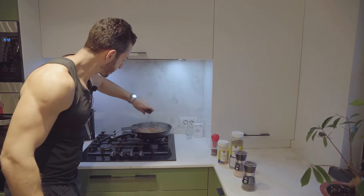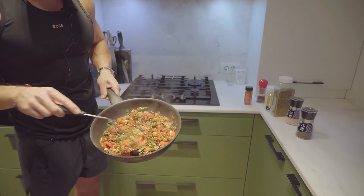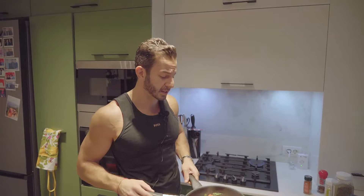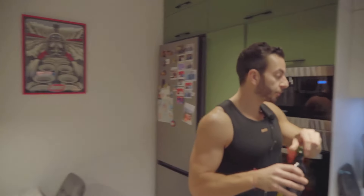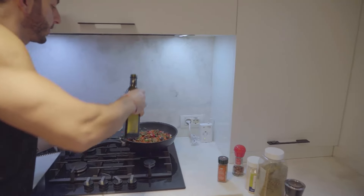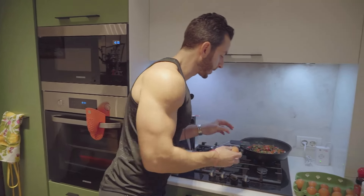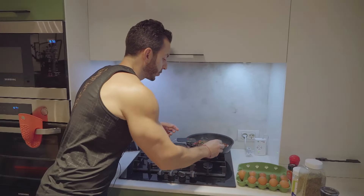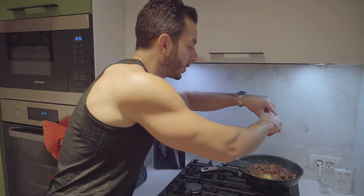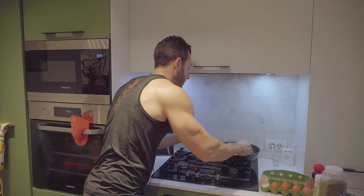I've cooked the vegetables for about five minutes. As you can see they're starting to get a bit softer — perfect. Look at these wonderful colors! Now I'm going to get it back on the heat. I highly recommend getting a bit more extra virgin olive oil so the egg doesn't stick. Now be very careful as you crack your eggs. I'm going to drop the heat to about three out of nine. You want to put it on a low heat — very important — you do not want your eggs to cook too quickly.